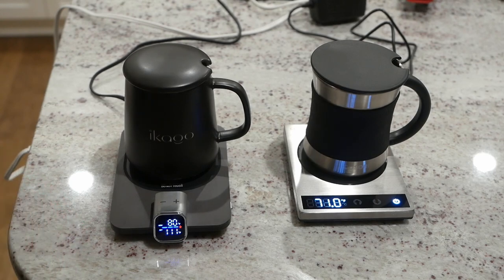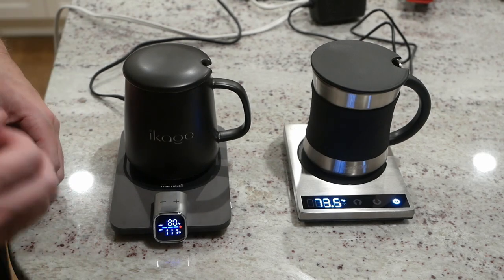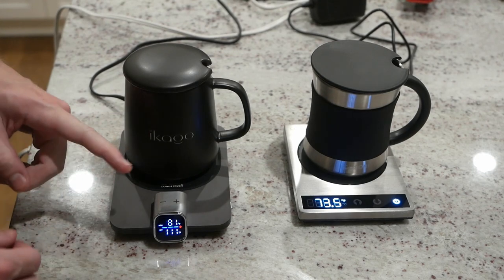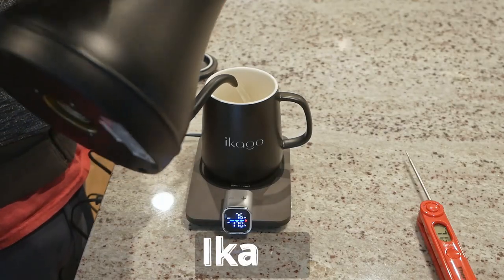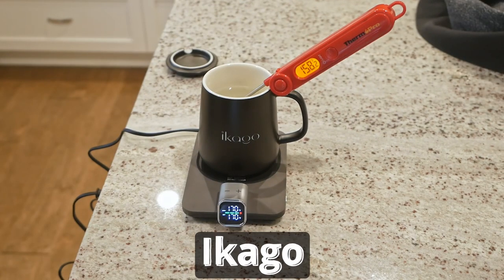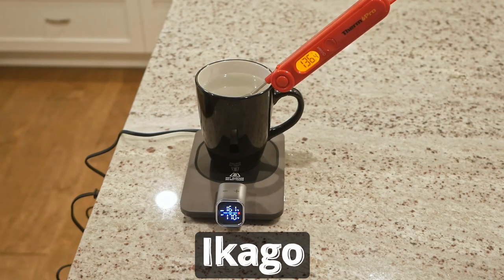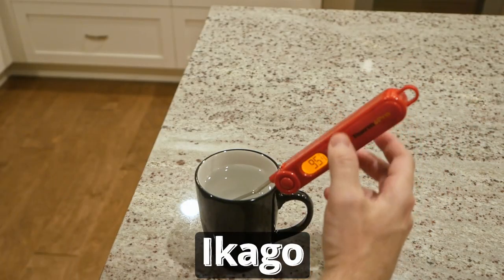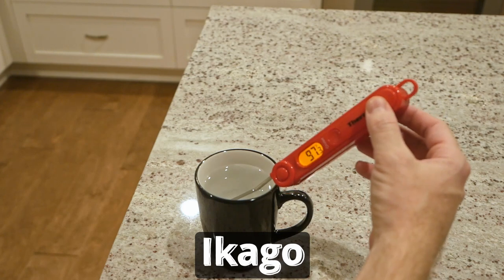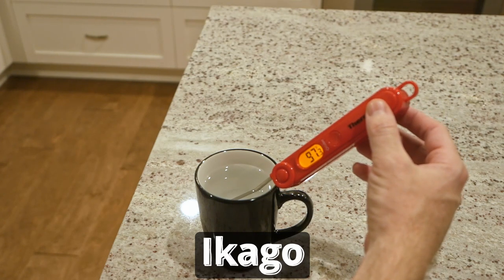Let's jump right into a performance comparison, looking at how well each keeps hot water hot, starting with the Ecago. We've got water going in at 188 degrees and then cooling to 158 after an hour, losing 30 degrees when using the included mug, while our standard mug lost 49 over that same period. Compared to a non-heated mug, the Ecago plus its included mug bested that by 58 degrees, while the standard mug beat it by 39.